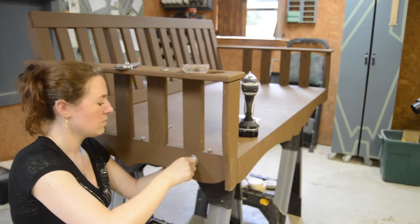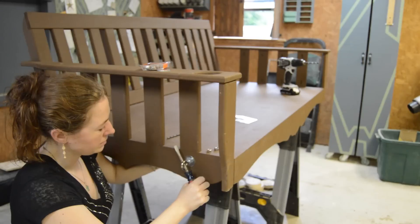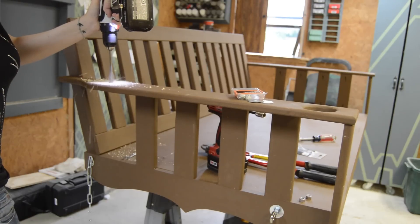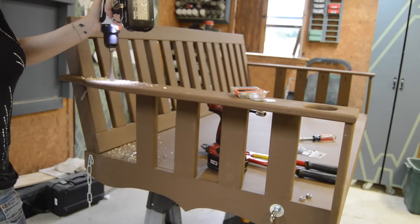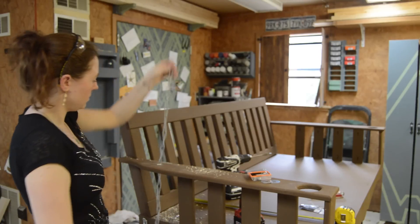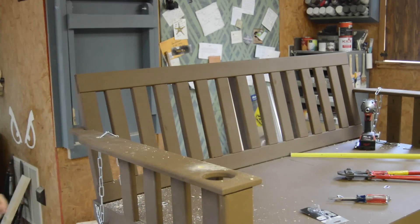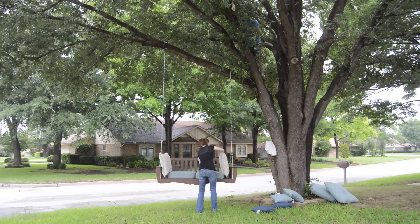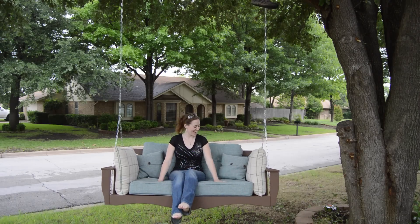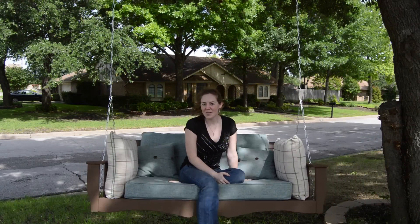Now that the swing was done, it was just a matter of attaching the hardware to hang it. For the front I used a heavy-duty eyebolt with a fender washer and a nylon nut on each side. On the back I moved out the carriage bolt and attached the chain. I grabbed a paddle bit the same dimension as my chain and fed it all through, then used S-hooks to combine everything.